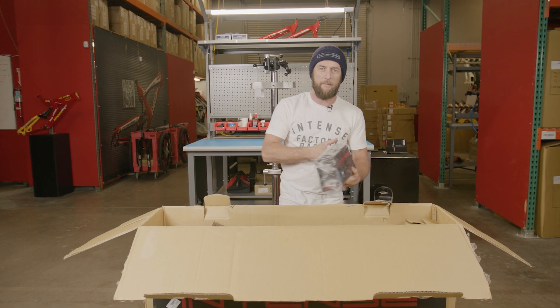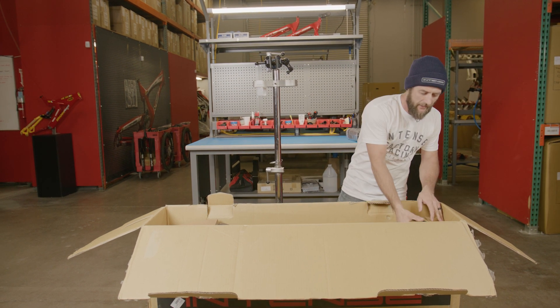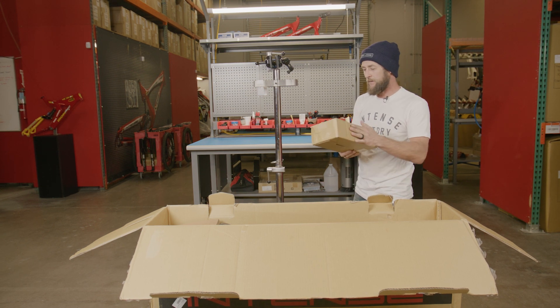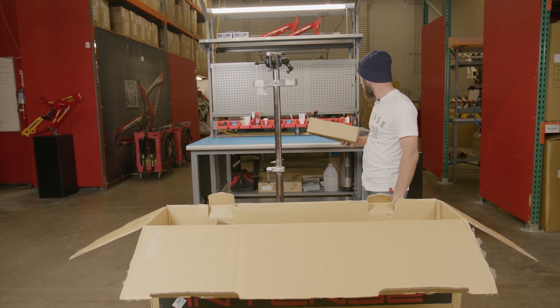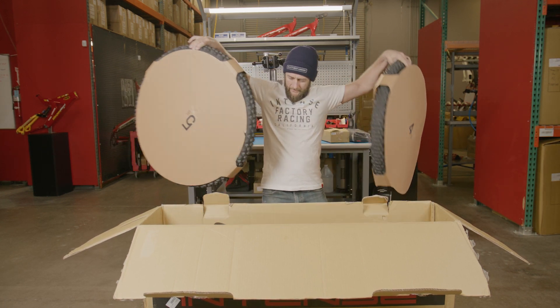With the box open we're going to grab our included Intense toolbox and set that aside, as well as our accessory box. This will include your pedals as well as some of the needed components that we will utilize during assembly. We can pull the wheels out and set these aside.